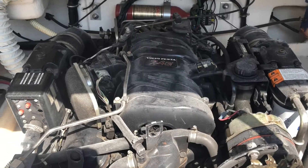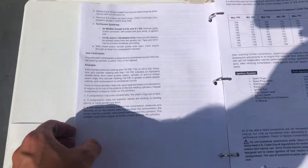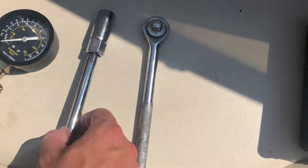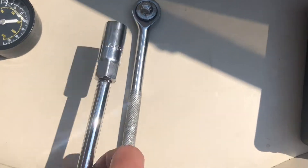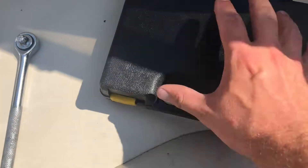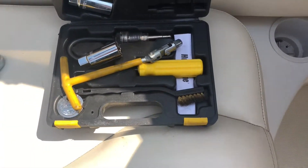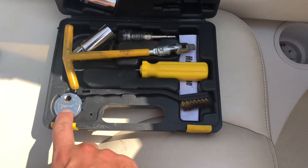In order to do this you need a couple of things. You don't have to have it but it's pretty good to have the manual for your engine. You'll need a ratchet, an extension with the appropriate socket — in my case it's going to be the 5 1/8 inch socket — and then of course a compression gauge. I've also got a spark plug set here, which is not required but nice to have, along with a couple of tools to help you set the gap for your spark plugs if it's not already set or if you're replacing them.